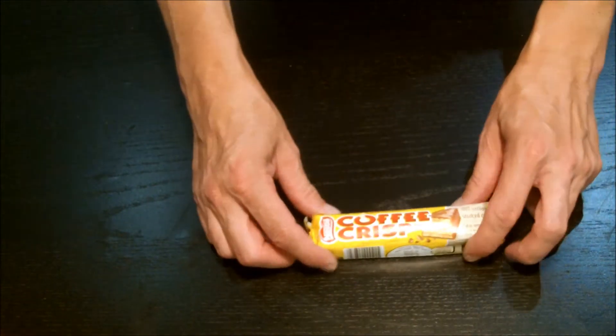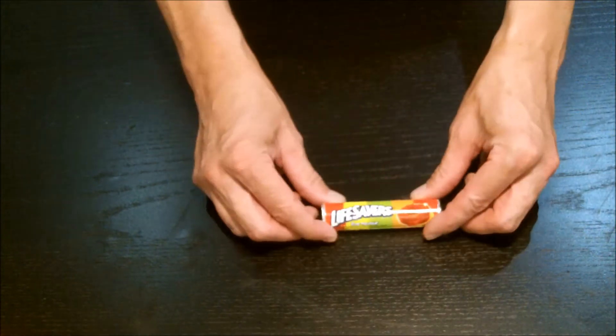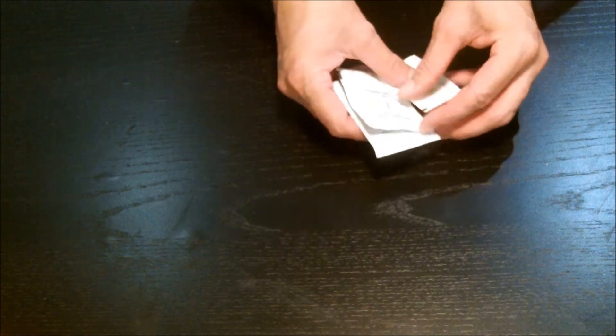For snacks throughout, we have a bag of peanuts, a Coffee Crisp candy bar, a generic granola bar — the chocolate covered dips ones — and a roll of everybody's favorite random Lifesavers.